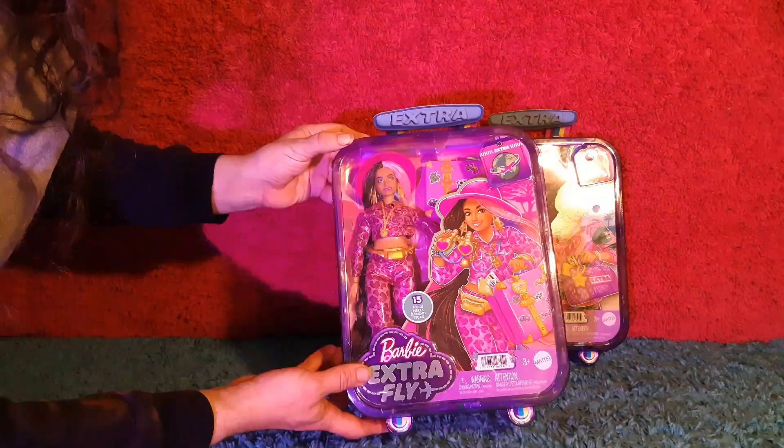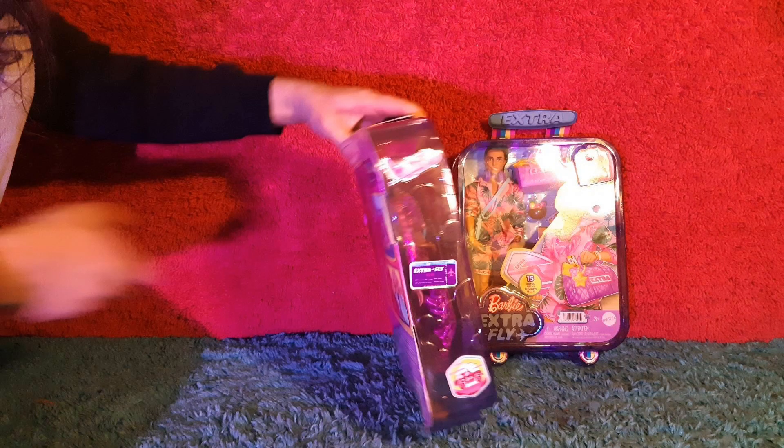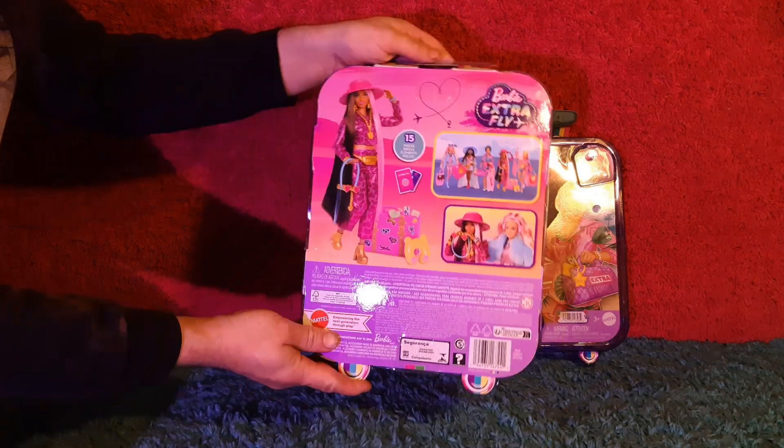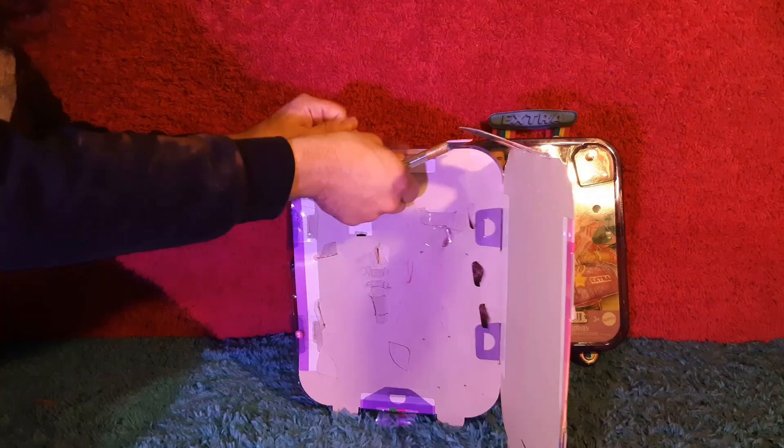Now let's unbox the Safari Extra Fly Barbie. Here you can see the sides of the packaging, and here is the back. She comes with 15 accessories. Let's go ahead and take a look at them.